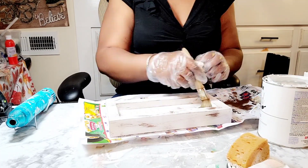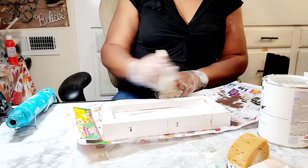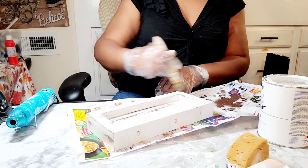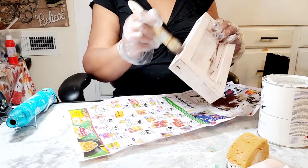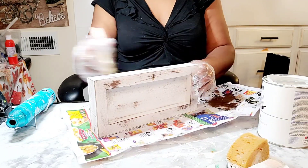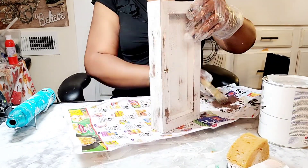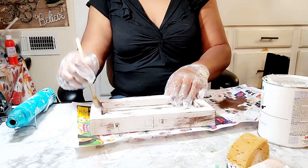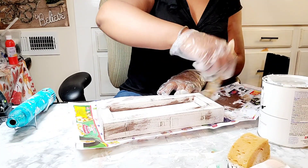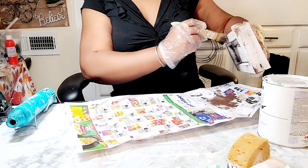Guys, I pray that you all had a great Thanksgiving. I have enjoyed myself so much — spending time with my children and my mother, just loving and cherishing every moment with her, as well as with my husband, children, and grandson. I just had a great time. As you can see, I am heavily distressing this piece.